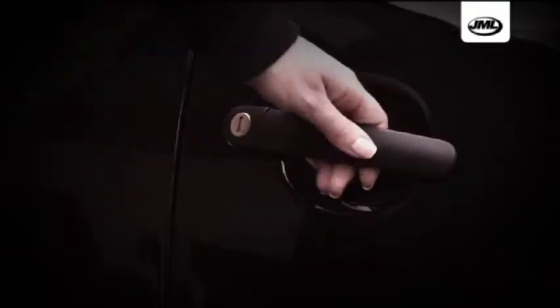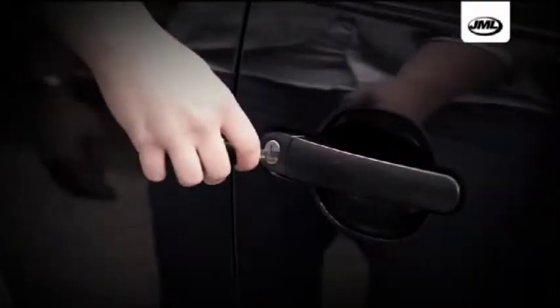Ugly scratches in the paintwork of cars over time are inevitable. Careless road users, fingernails, branch marks, keys around the door handle, accidents, and even the car wash can result in unsightly marks.